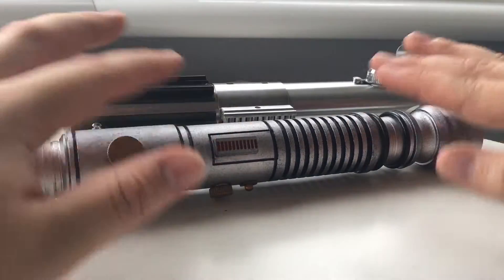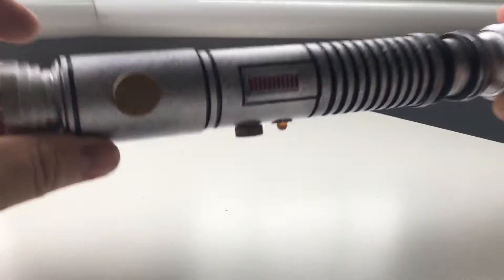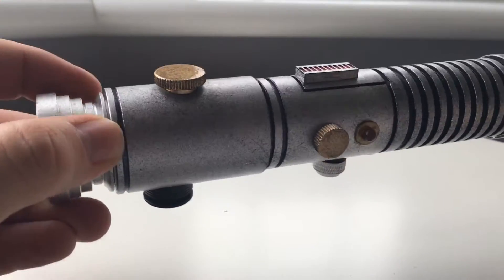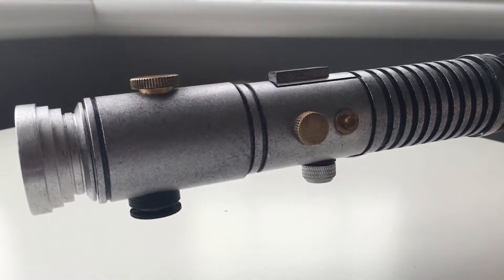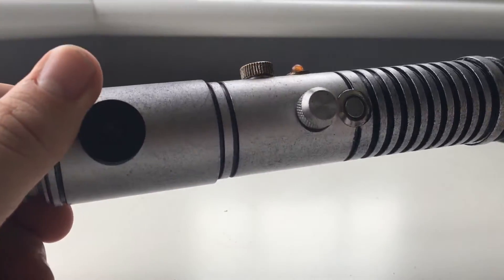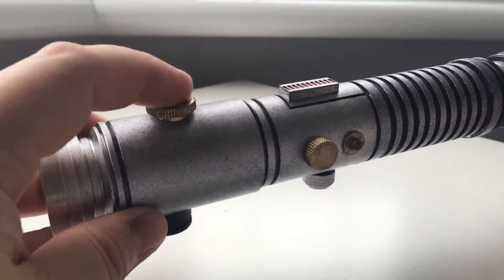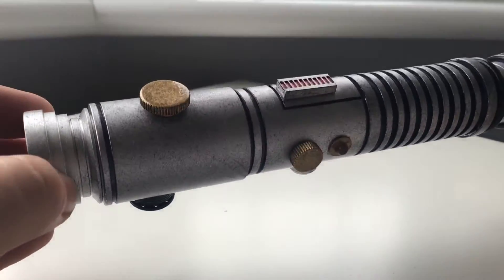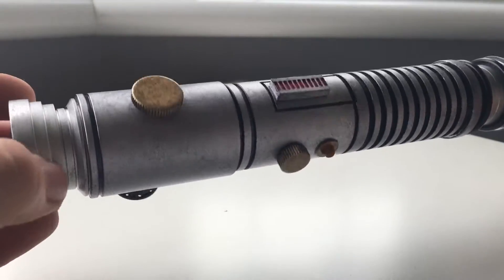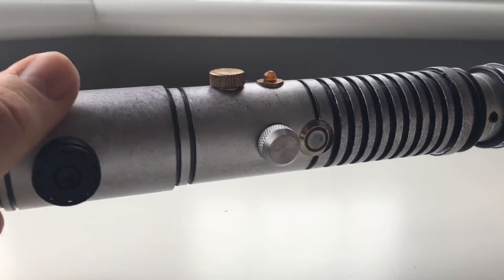All I've done to this really is just a bit of detailing. Firstly, I have recoloured some of the greeblies, such as these knobs, dials and what have you on here. Although the original prop only has this one in gold and this one in silver, I thought having them both would be better. It contrasts against the silver a lot better and just stands out more.